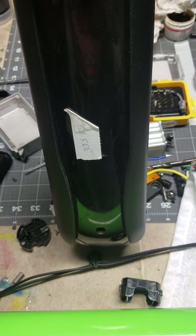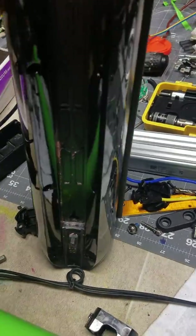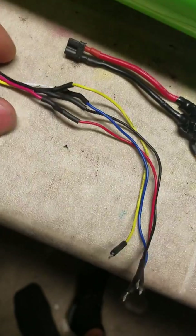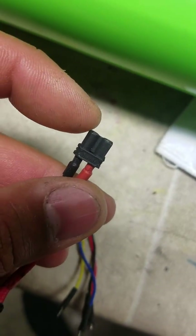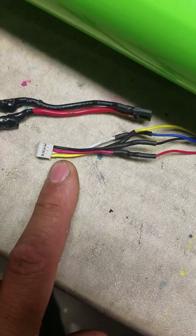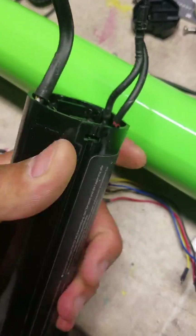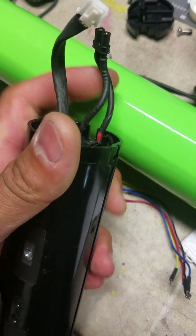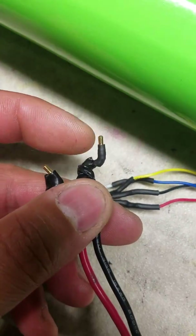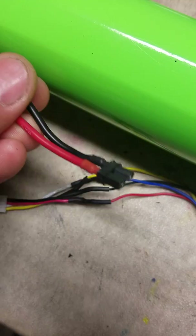I searched everywhere and couldn't find a way to do it, so I came up with an idea and it does work. What I did was I made these wires — this little harness. I took the plug from the BMS from one of these internal batteries, cut one of those, and soldered one end of the harness to it.